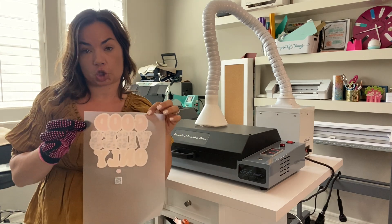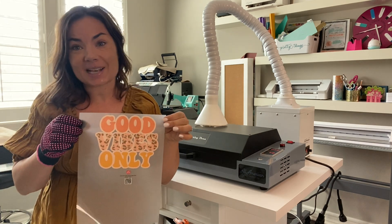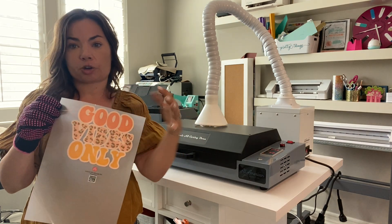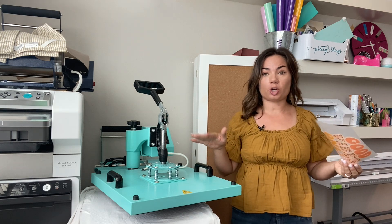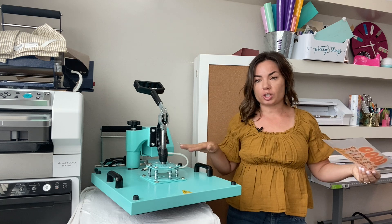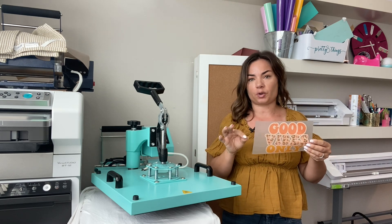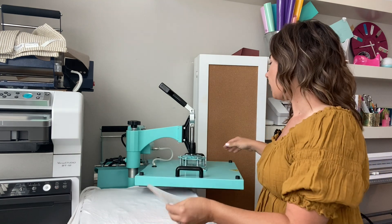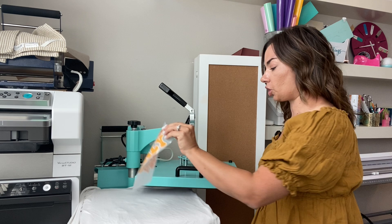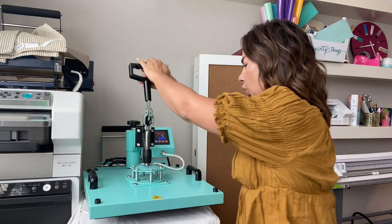Now this transfer is ready to press onto a shirt. Here's the front side - once we press it, we'll peel off the clear transfer sheet and the DTF transfer will be left on the shirt. I've cut down my transfer sheet, my shirt is ready, and my heat press is set to 325°F for 15 seconds. Depending on what transfer you have, it could be hot or cold peel, so make sure you know which type you have. Apply firm pressure and press for 15 seconds.